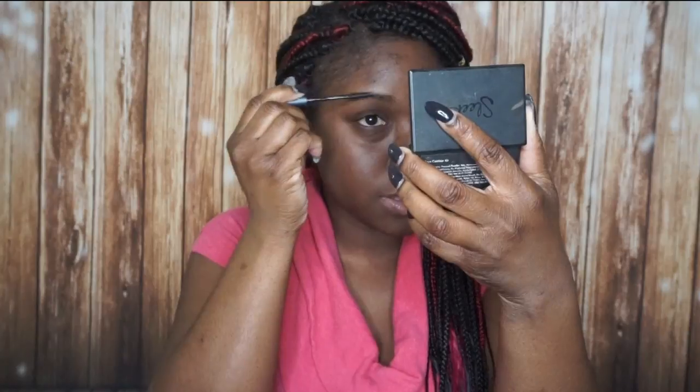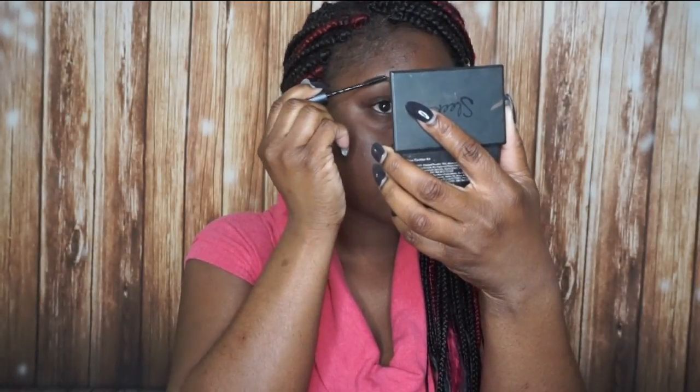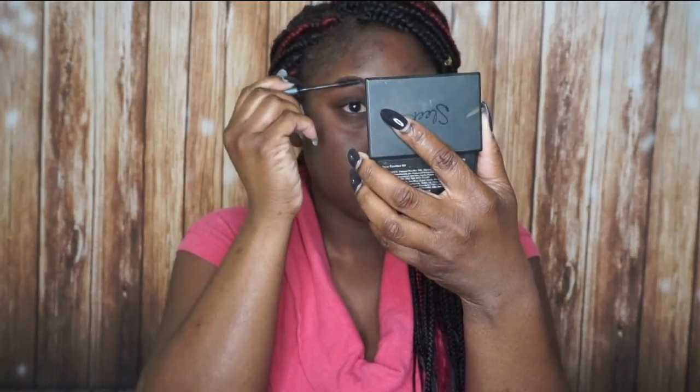Before I do anything with my brows, I like to set them in the direction they're going to go in. So I use a brow gel — the one I'm using is from European Wax Center. I like to brush my hairs up in the front, and then up and over for the rest of the brow. That already defines my shape for what I'll be doing next.